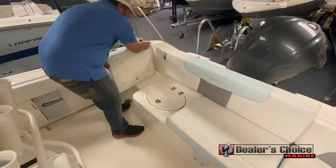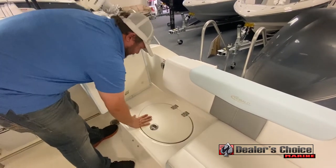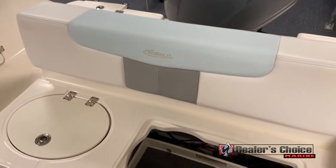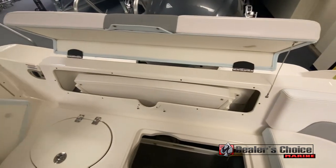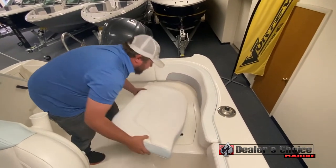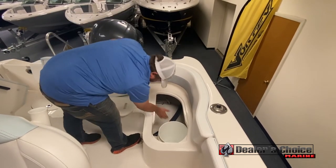Underneath the port side seat, that leads to your livewell. Back here, friction hinges make it nice and easy to lift up the livewell lid. Next seat down, remove it and you've got access and storage. It also has a standard battery charger underneath. The aft seat backrest lifts up and leads to your table. Underneath the port side seat, this leads to a full casting platform with removable decks. When you take that off, you've got your five gallon bucket down below, a nice spot for your cast mat, and full access to the back of the boat.